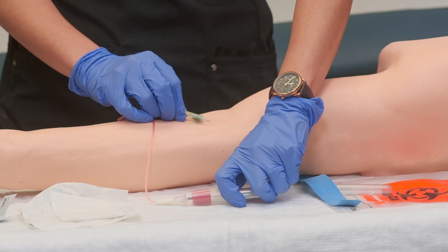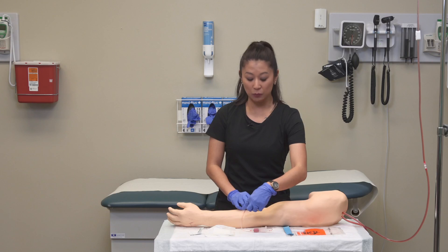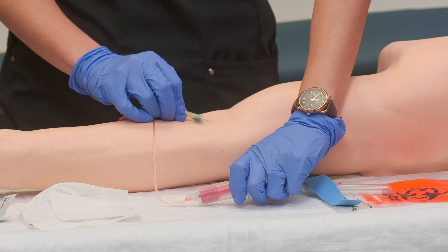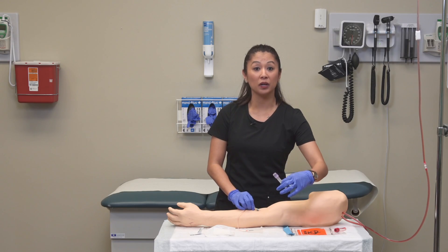Push the waste tube all the way to the top and it's going to fill. Once we determine there's no more air in the line, remove the waste tube by simply pulling it off, get rid of it, and replace it with our lab collection tubes.